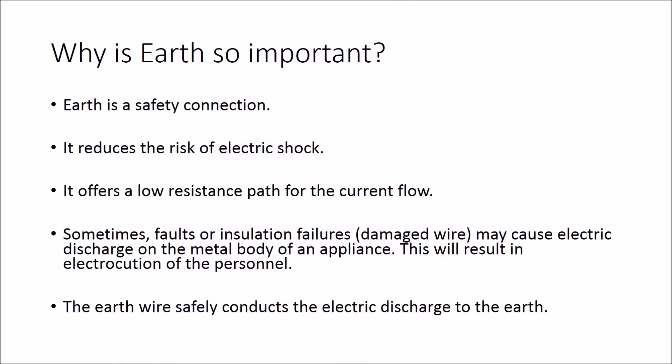Why earth connection is important: Earth is a safety connection. It reduces the risk of electric shock. It offers a low resistance path for the current flow.